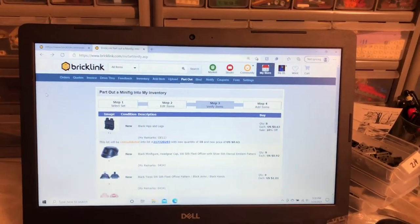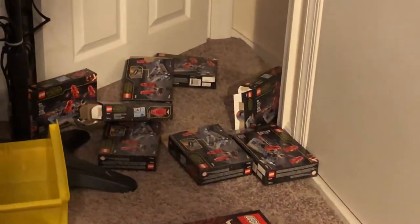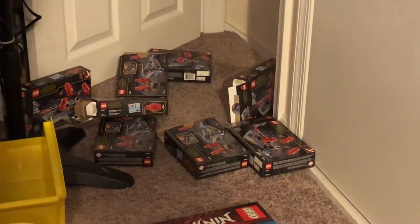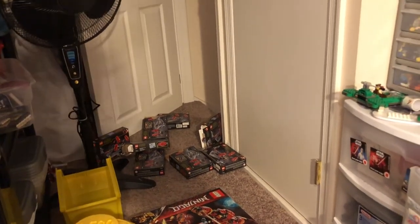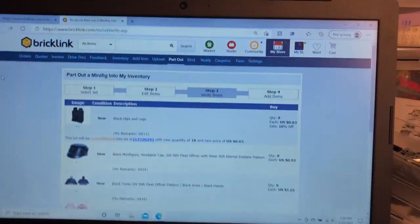Hey guys, just Bricks here with another video. I'm going to show you real quick what I started off doing tonight. I parted out all eight copies of the Sith Troopers Battle Pack, set 75266. I got them for after sales tax roughly five dollars a piece.